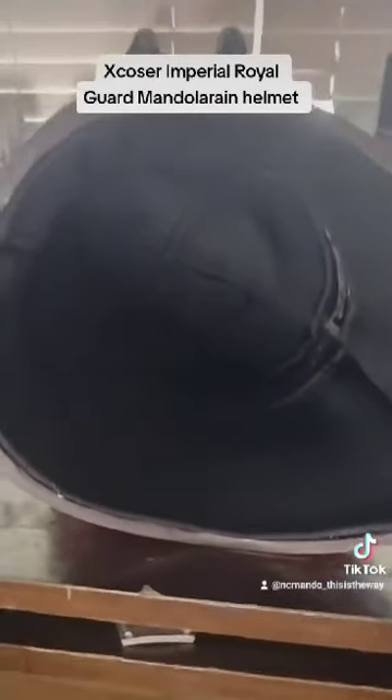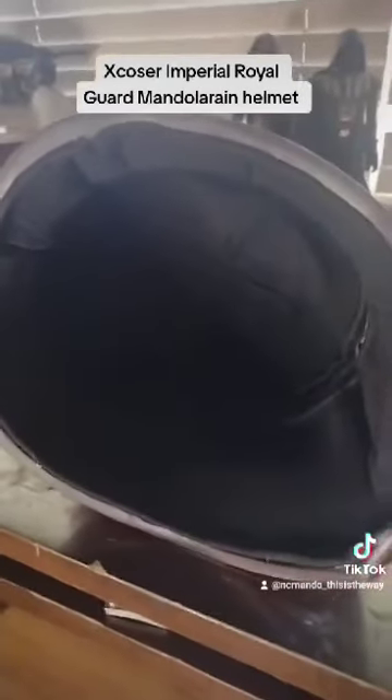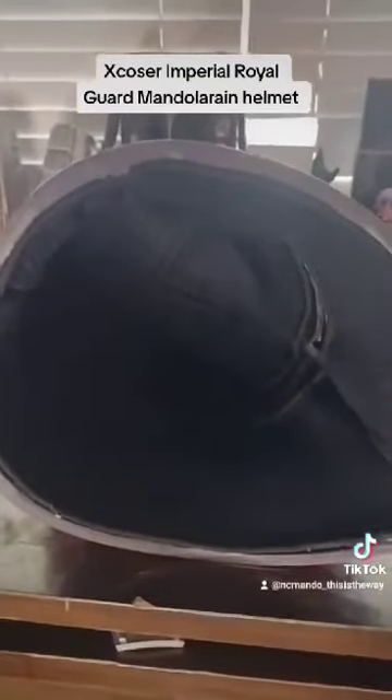Here's a look at the inside of the helmet. The padding is very clean. I always add a little extra padding because I have a tiny head. But this is a really, really amazing looking helmet.